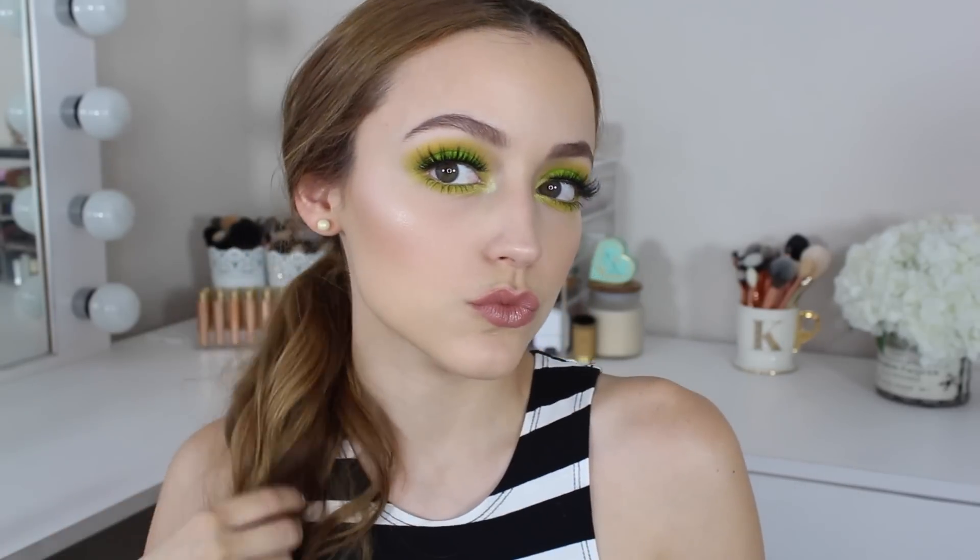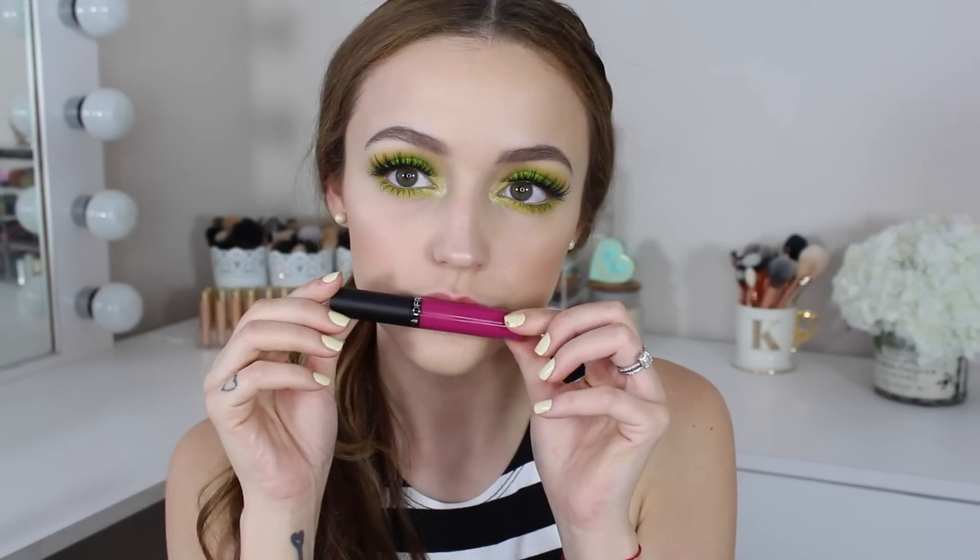I decided I wanted to do three different lip options. This first one is for the more toned-down gal — this is Aquarius by Colourpop, just a nice nude lip. But if you want it to be a little bit spicier, this is the NARS Satin Lip Pencil in a name I can't really pronounce, but it will be written down below — I think this is my favorite lip option because I love orange and green. But if you are more of a purple gal, this is for you.